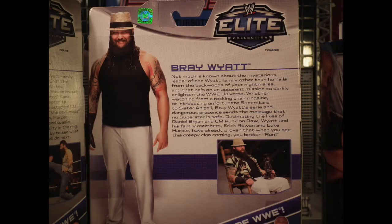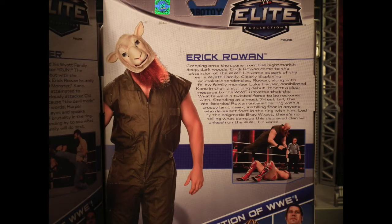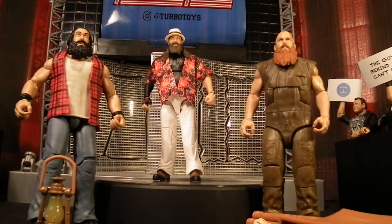As we look at the back of their boxes, we see that each man has their own individual write-ups, so feel free to pause and read at your own pleasure. As we take them out of the box, we can see that this is going to be a good one because they come with a ton of accessories.